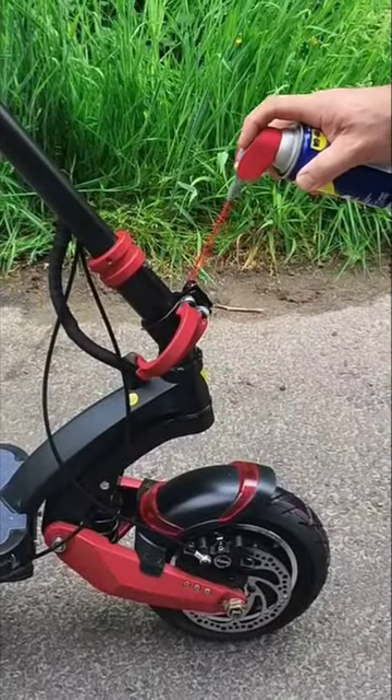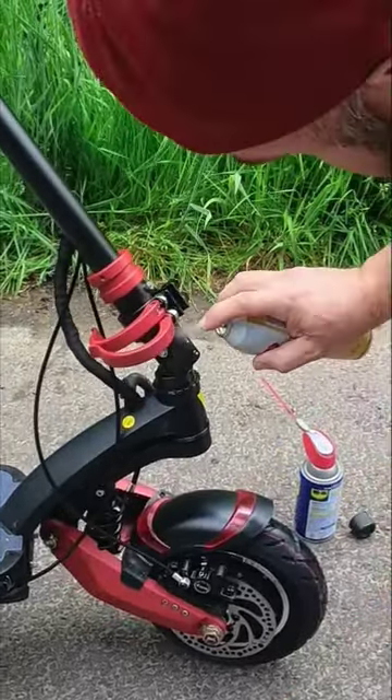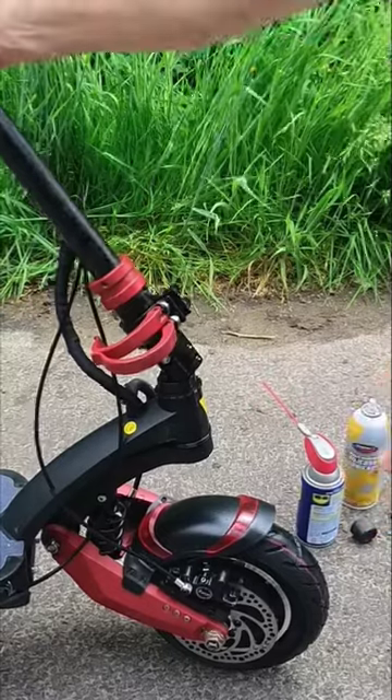We're going to spray a little bit of WD-40 right here, there and there and there, right off the back. Then we're going to use the silicone spray and spray all along the stem and down below, just to lubricate it and make sure that it's all set up.